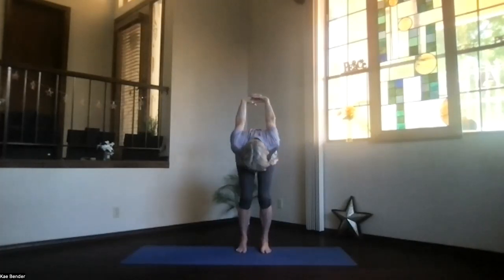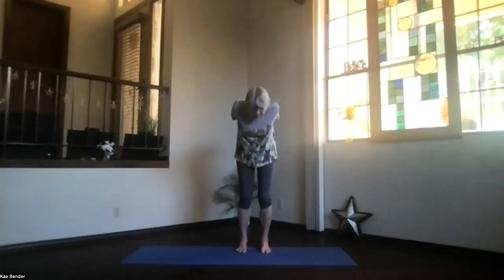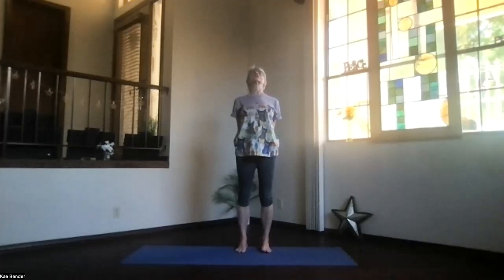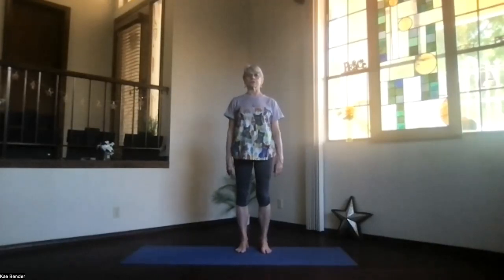Bend your knees slightly, start at the bottom of your spine, and wind all the way back up into the back bend — shoulders down, head back, and chest high. Take a few breaths there, just stretching out through your spine, warming up. Inhale to the top, releasing your arms as you get back into your mountain pose.